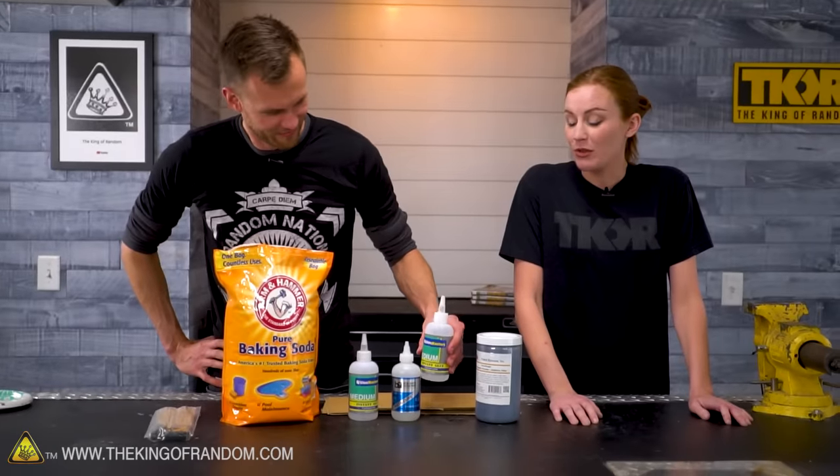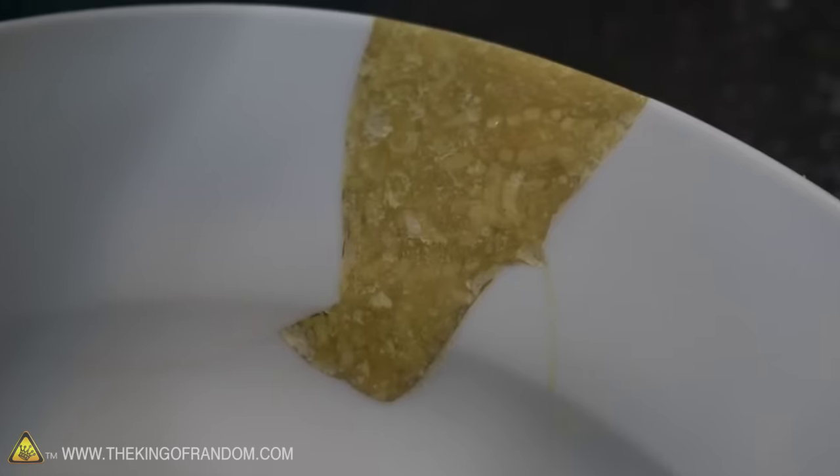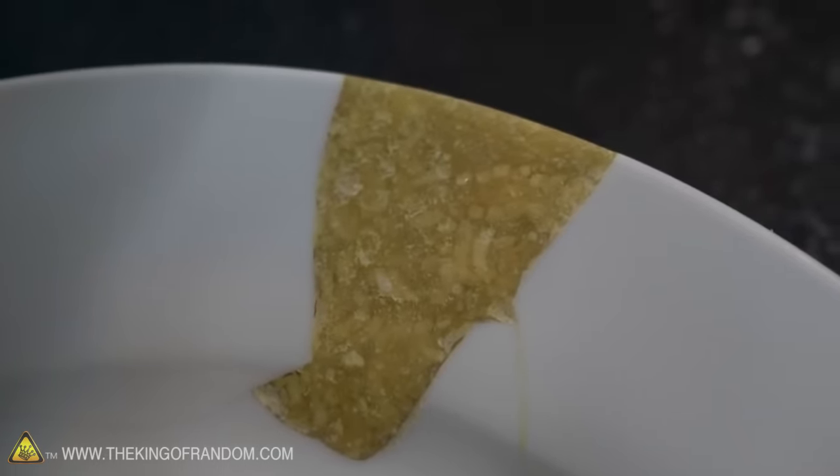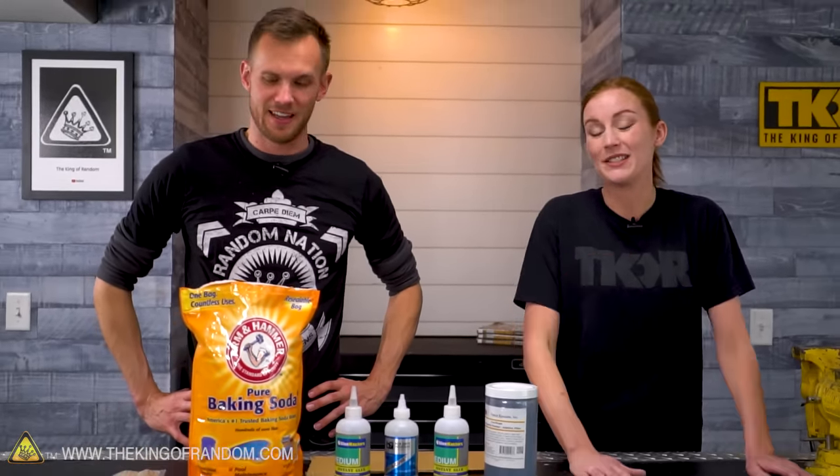We've done stuff with superglue and baking soda in the past — namely ramen — and we've also taken like a whole eight ounces of superglue and poured it into a cup of water with a lot of baking soda. It does crazy cool stuff when you watch this stuff catalyze.